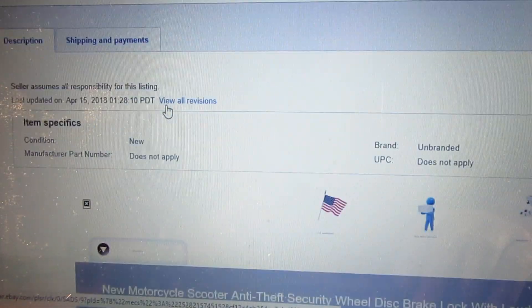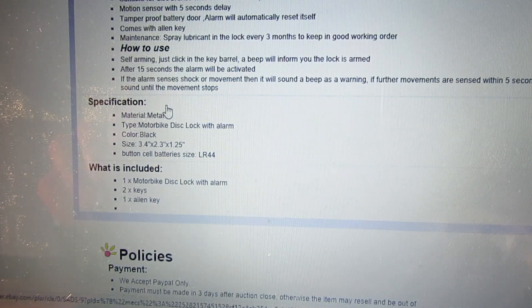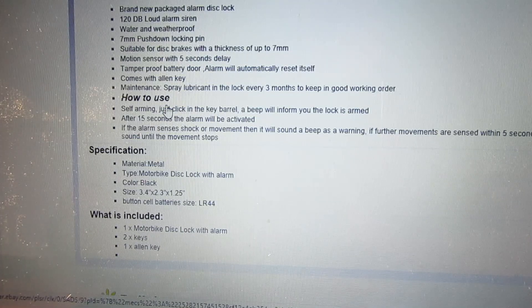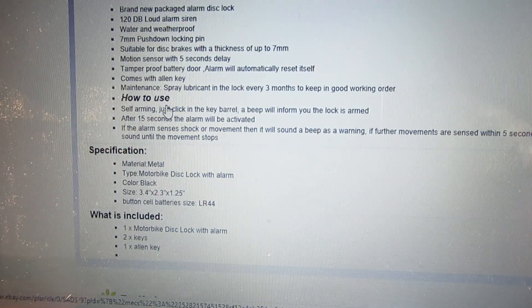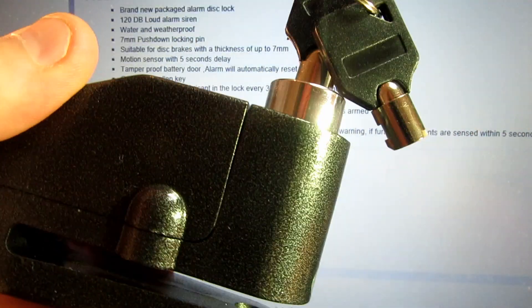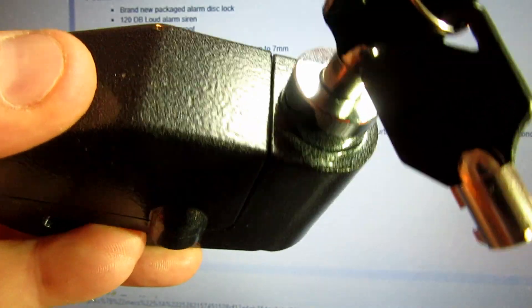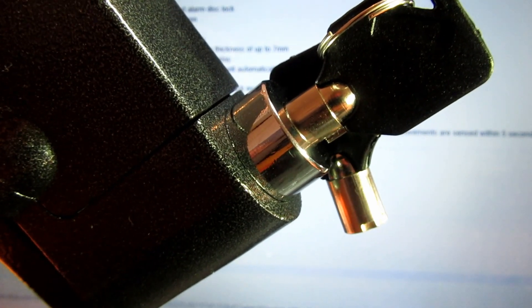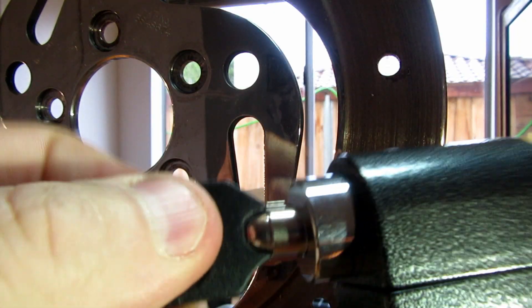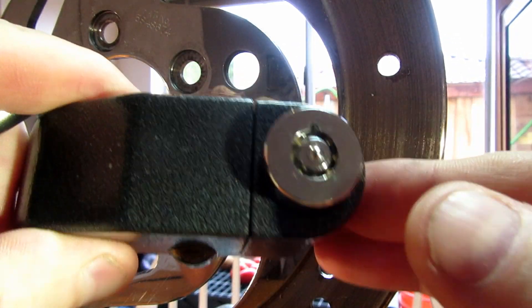Let's have a quick look at what they say about it: 120 decibel loud alarm, water weatherproof — I'll dispute that — self-activating motion sensor, material metal — we'll look at that later. So here's mine. Let's take a closer look at it, I'll show you the operation, what's inside, and then we'll get to work picking it and see how strong this thing is with a brute force attack. It comes with two keys. There's the lock — it's one of those newer type locks.